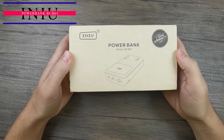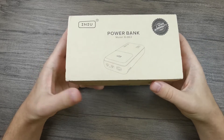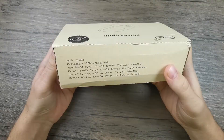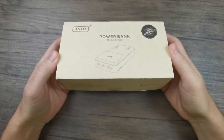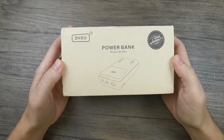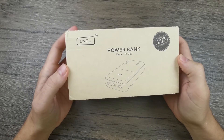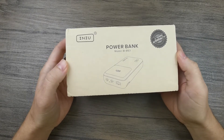It's a power bank with 25,000 mAh capacity, and straight off the bat I would like to say that I really love the box it comes in. It's a cardboard box, whereas most other power banks come in plastic boxes, so this one is more eco-friendly. Inspecting the box closer, we can see that it comes with a three-year warranty, which is longer than the traditional one-year warranty that most other power banks come with, and I think this speaks to the quality of the product inside.